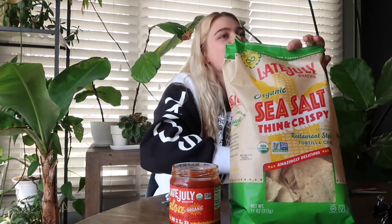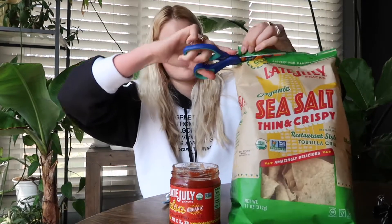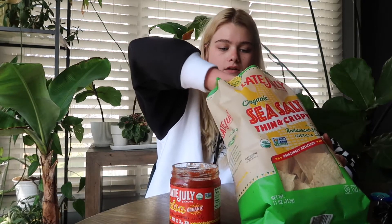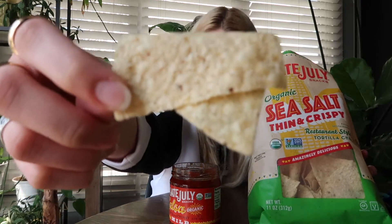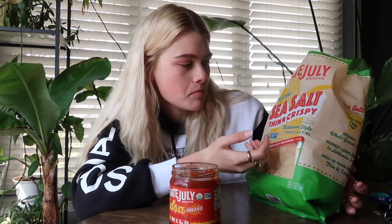Next one is Late July, to go with the salsa. To be honest I thought these had like lime on them because the bag was green, but there's a seed hole. There's a lot of curly ones in here. I like these because they're thin and crispy and they have more flavor than the other ones. Let's try it with the salsa.